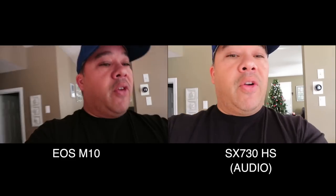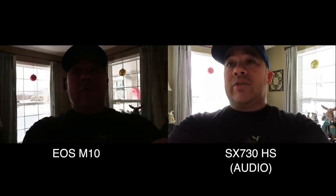Now we're going to do a backlight test. I'm going in front of this window to see which one focuses and lights me up quicker. I can see the SX730 doing a pretty good job. The M10 — my face is a little darker. Moving around a bit — the 730 is doing a pretty good job, while on the M10 I'm almost looking black.